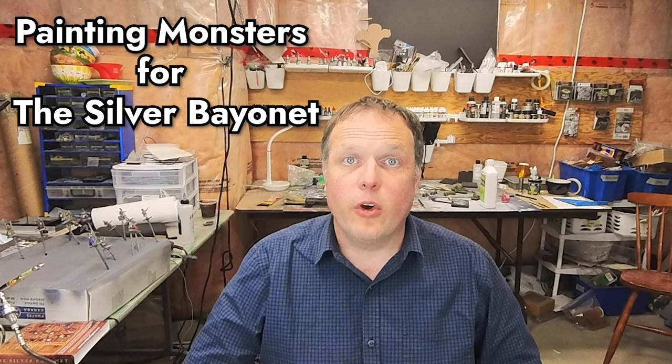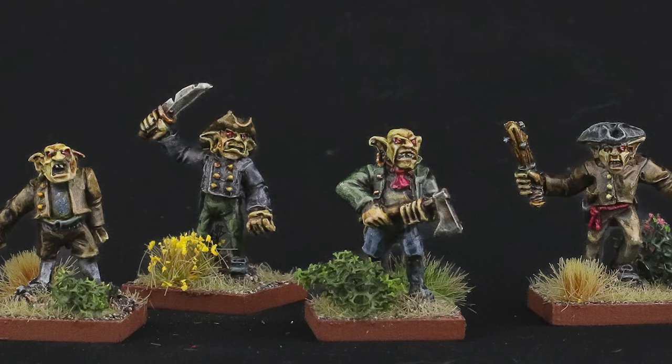Hi, I'm Joe Saunders with Miniature Landscape Hobbies, and in this episode we're going to do something a little bit different. We're going to paint some monster models for the Silver Bayonet, the awesome game of Gothic Napoleonic Horror. Let's get to it!